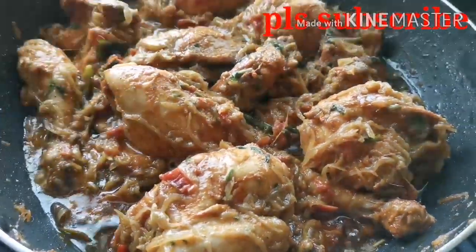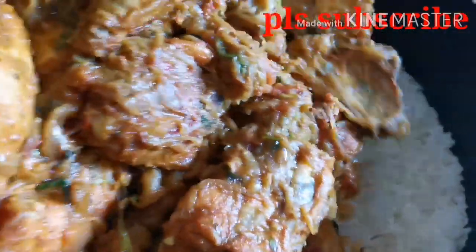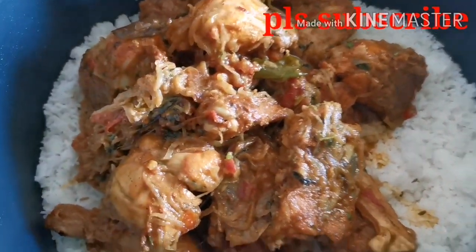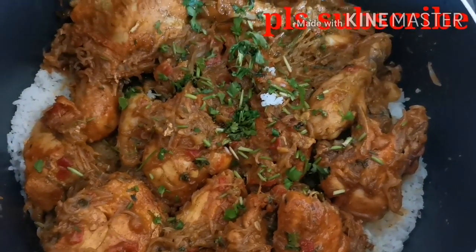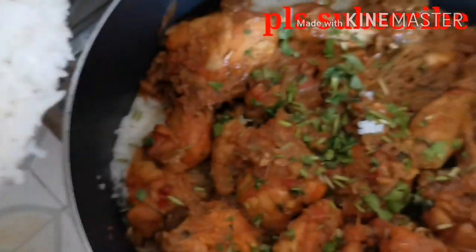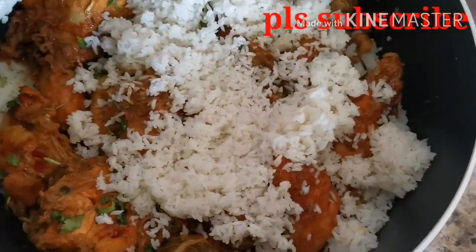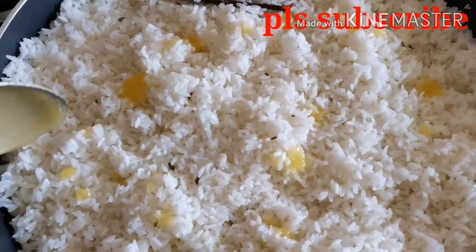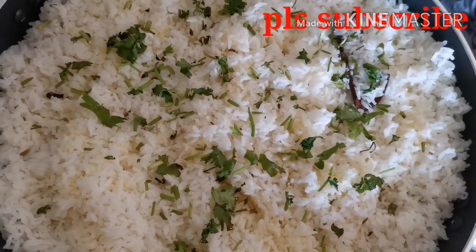We are starting to make a very good dish. We are using beef rice with a small portion of rice. We are going to make the meat to the other side. Close the pan and place it in the middle. Open the pan and use the oil.